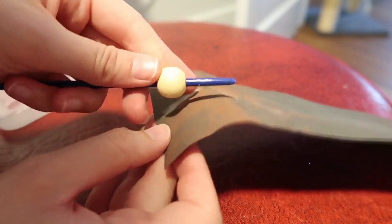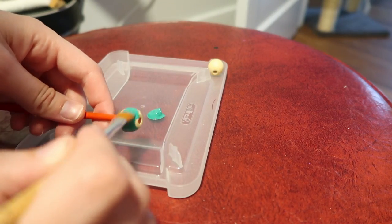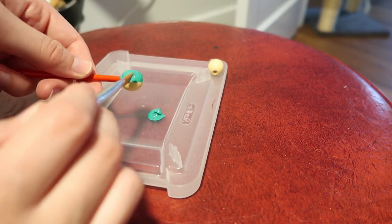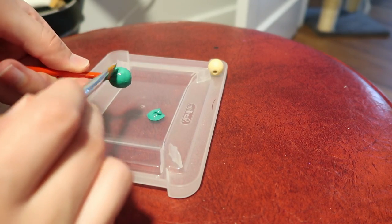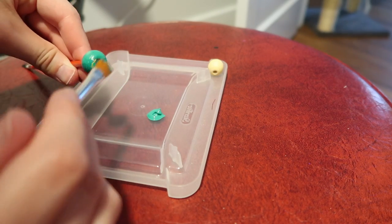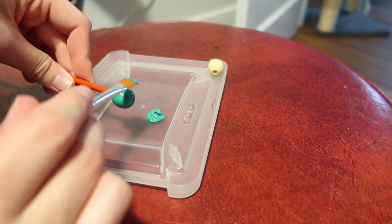Luckily, Yona's earrings happened to be the exact shade of one of my acrylic paints, so I was able to paint them without having to mix and remix things every time I painted on a new layer. That was so convenient, and these beads fit right on the end of a small paintbrush.